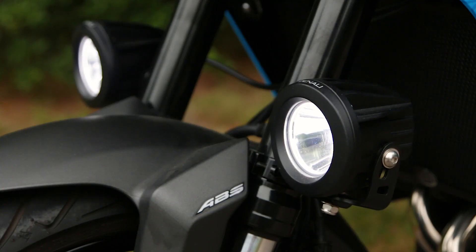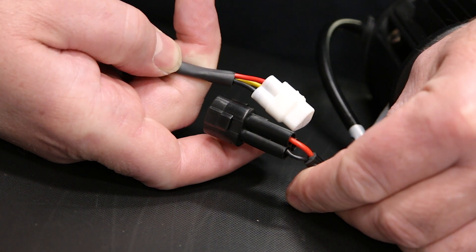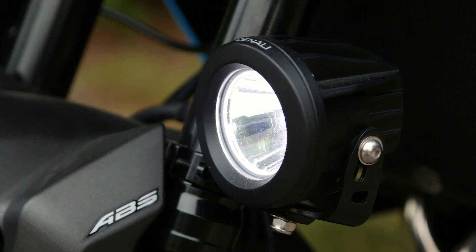But other lights, including some of the previous Denali pods, didn't have the third wire, so they could not be dimmed by the current CAN Smart. They would work, but they were either on or off.